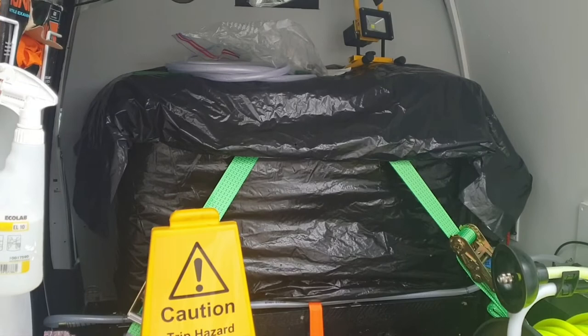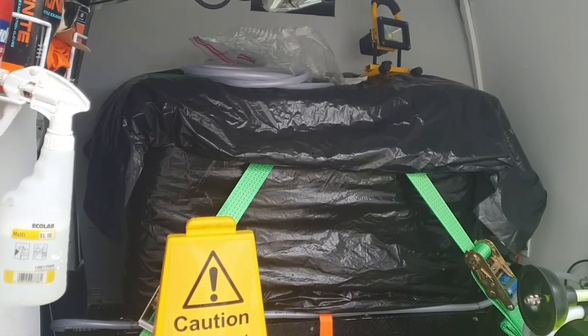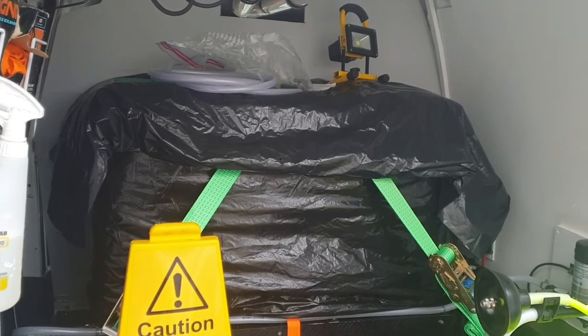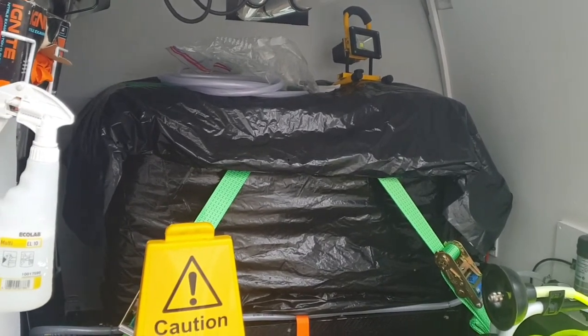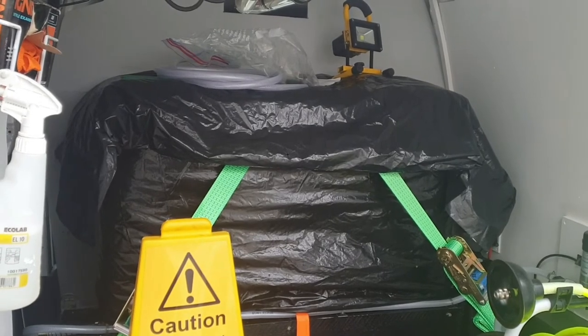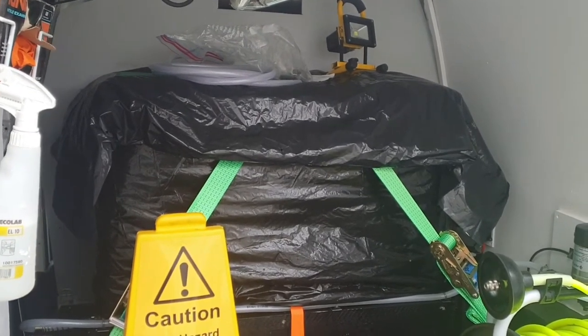My tank was brand new from Tanks Direct — a Wydale manufactured tank — and I must have got the equivalent of a teacup full of plastic shavings out of my tank. It looked like someone had taken a Tesco cheap basic white chopping board and run it over a cheese grater.